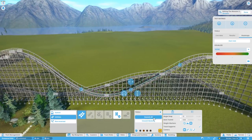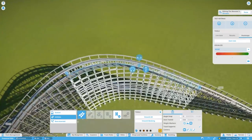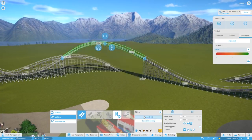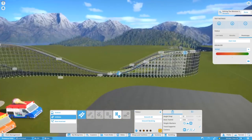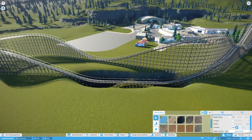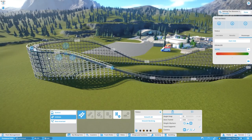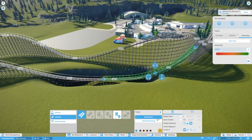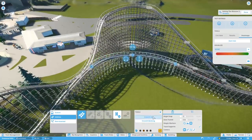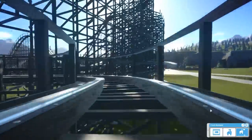I did consider holding on until the 1.4 update came out and using the side friction coaster — the Hop the Dips or Leap the Gaps or whatever they've decided to call it. But those are usually really tightly packed coasters — the scenic railways or side friction coasters pretty much just loop around themselves three or four times. I really wanted something here that would create a fantastic skyline to the park and also border the original area of the ride.